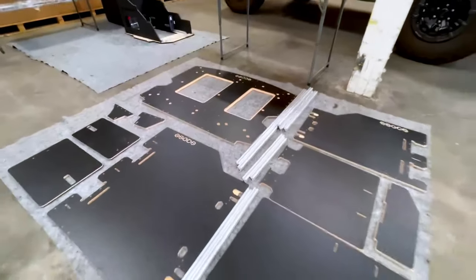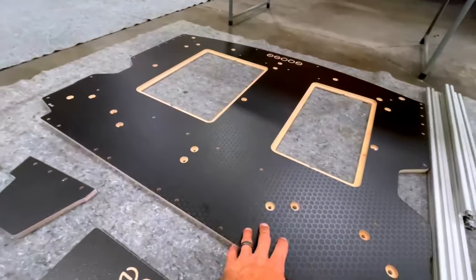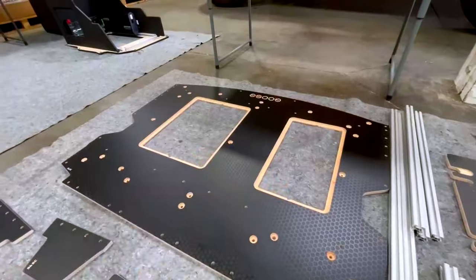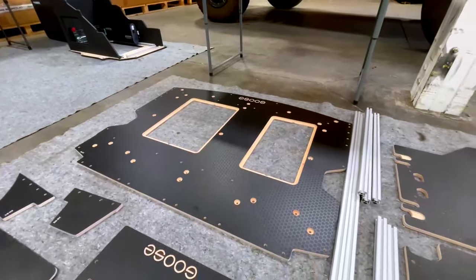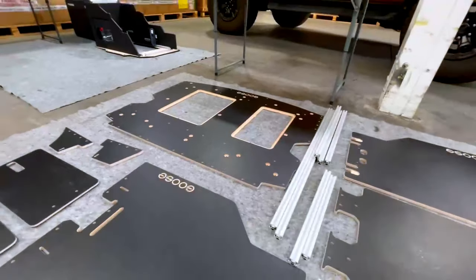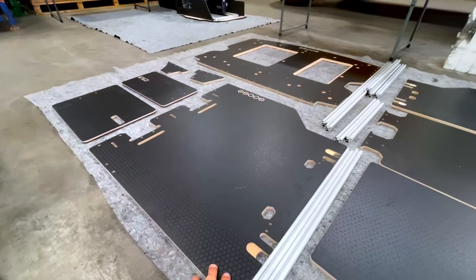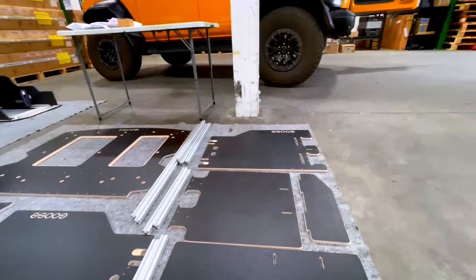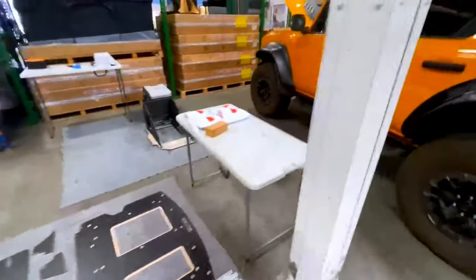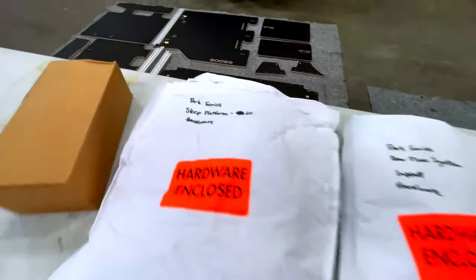So we've got everything laid out here — you can see all the components that come with the kit. This is going to be the base plate that goes in the rear trunk section. These two entry points, or doors, allow you to get to the factory cubby holes that are in the car. On top of that is where the two modules will go. I believe this is the 60% platform that goes over the second row seats, and that far one is the 40%. Goose Gear provides a full hardware kit labeled so you know what goes where.